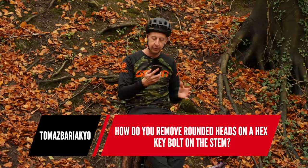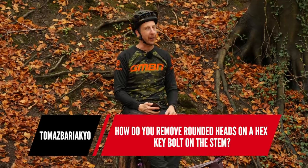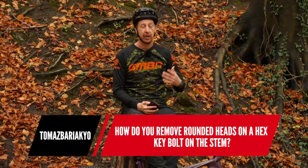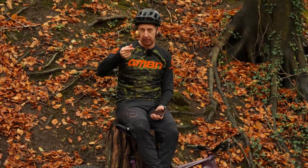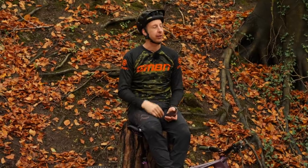First question this week: how do you remove rounded heads on a hex key bolt on the stem? I feel your pain here. So you've over-tightened it or slipped using an old Allen key that's a bit rounded on the edges. You've got a few options. The first option would be to use a rifled head Allen key. I've got the Park ones and the ends are actually rifled — they're very slightly smaller than the bolt head and tapered, so you can use those to get the bolt out.